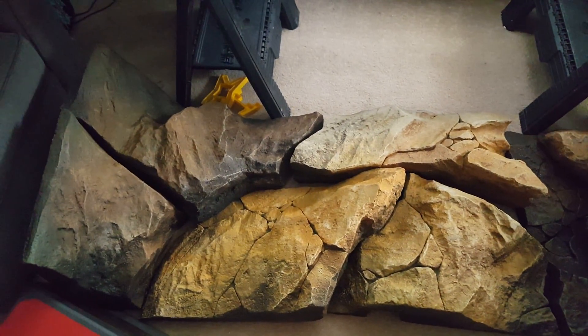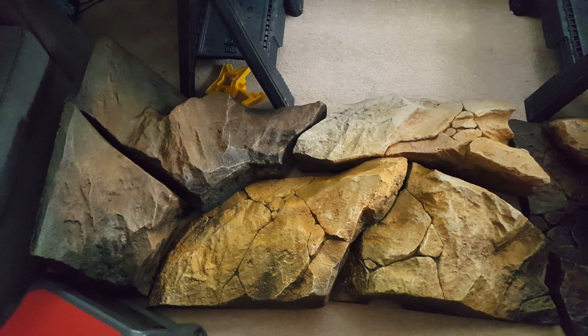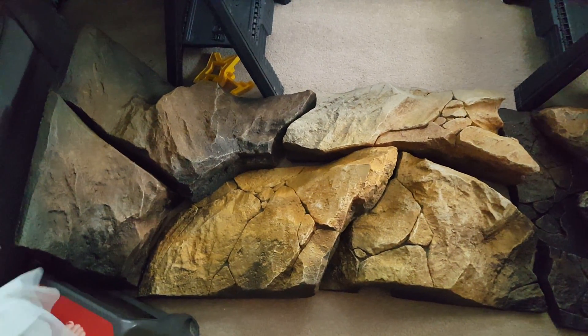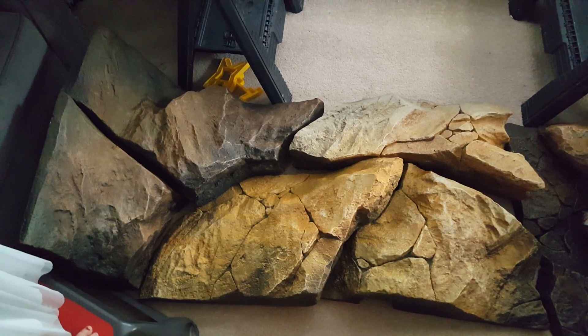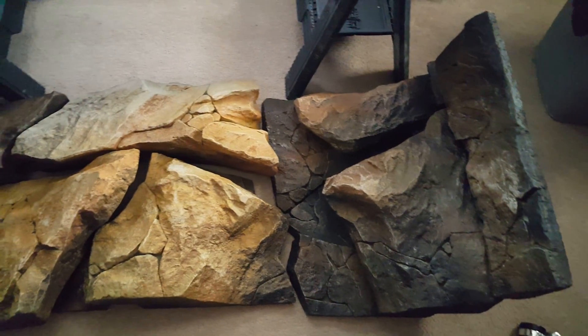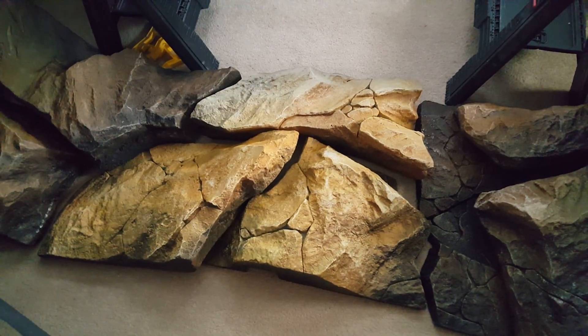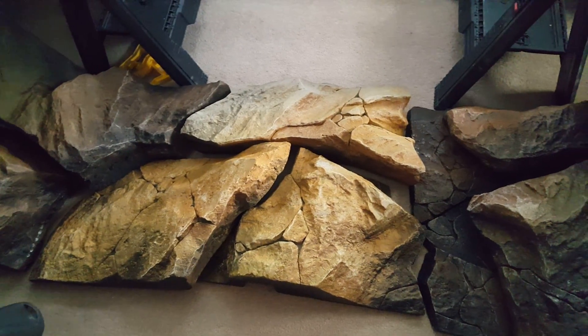Basically, it takes up a huge footprint in the aquarium — not crazy, but enough. It's going to displace some water volume which means I'm going to have to cut back on my stock list for this tank, which is fine — I was going to do that anyway.